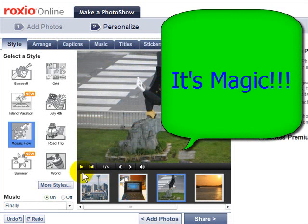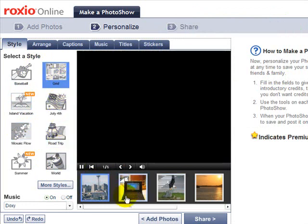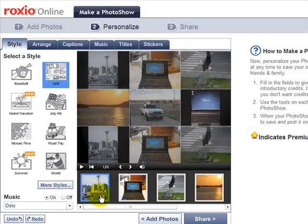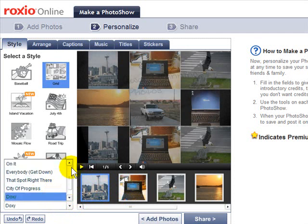I'm going to push pause here. At this point you can choose different types of what they call themes or styles. I'm going to choose the grid style — I think that's a nice style. You can see it added the style and changed the music, and I can change the music even further down here, or even choose no music if I like.